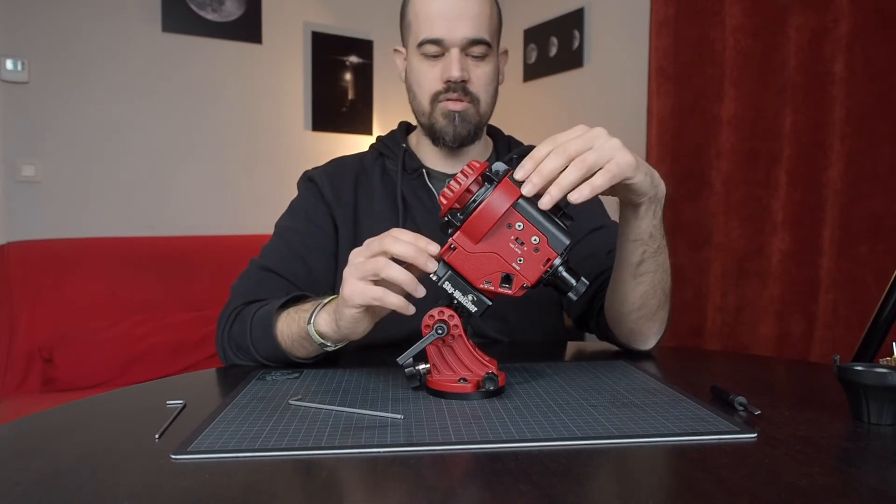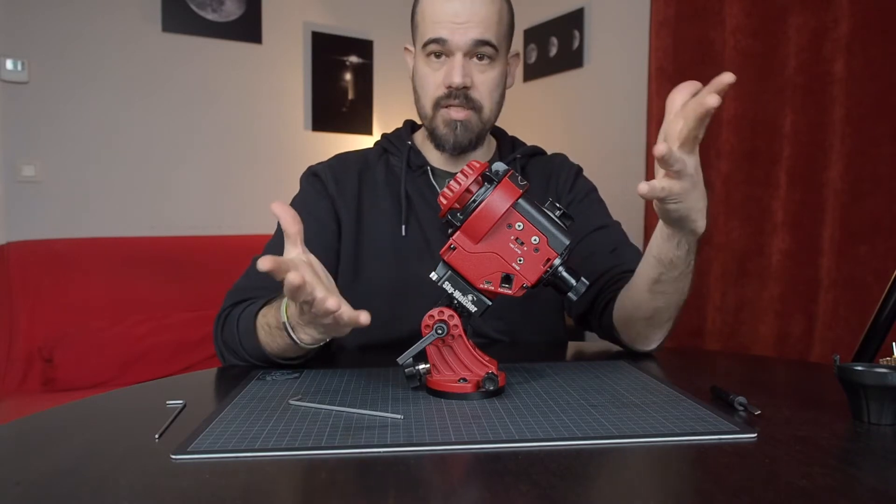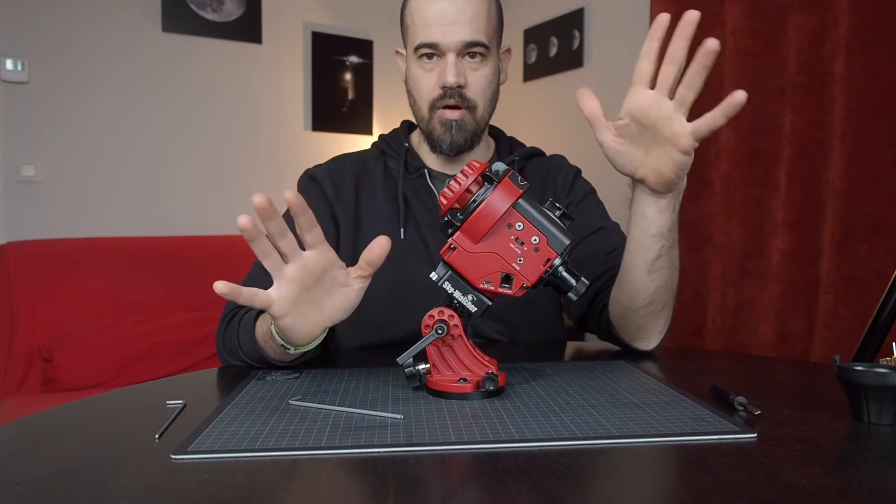If the motor stalls, you need to reduce the meshing between the two gears. If everything runs smoothly, then perfect — you are done.